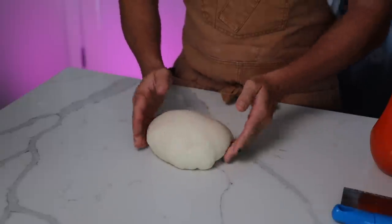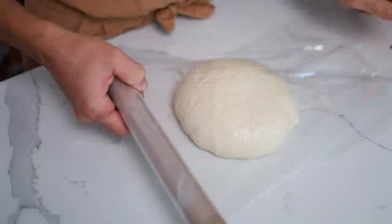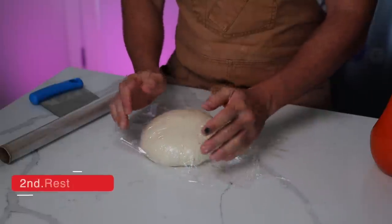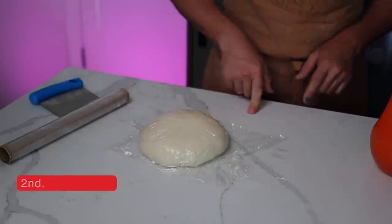Once you see it starts to pull apart a little bit, put plastic wrap on top and let it rest for about one hour at room temperature.